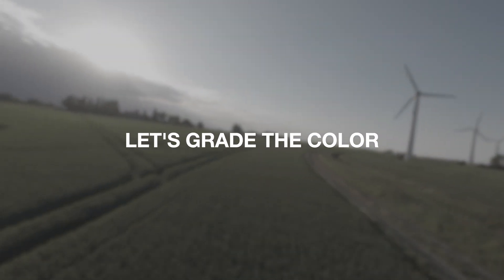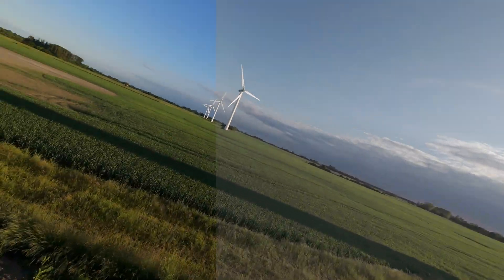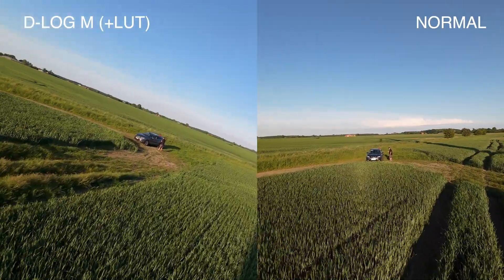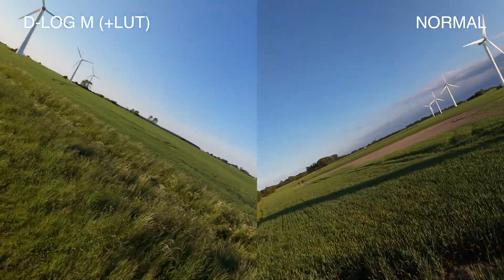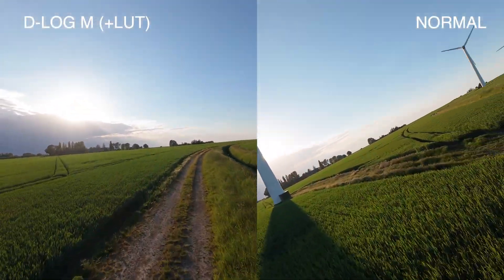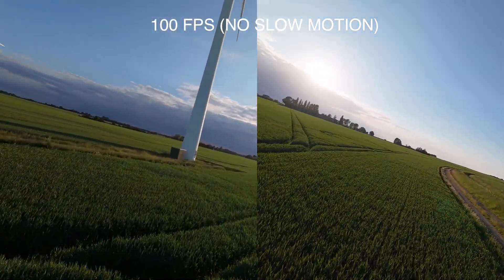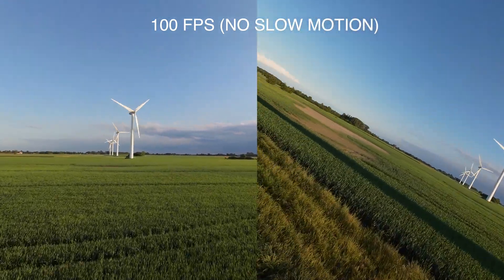So this is 4K 10-bit 100fps — basically the maximum data that this drone can collect. The D-Log M is a flat color profile that will help preserve the highlights and the dark areas in the footage. That's the whole purpose of having D-Log M.